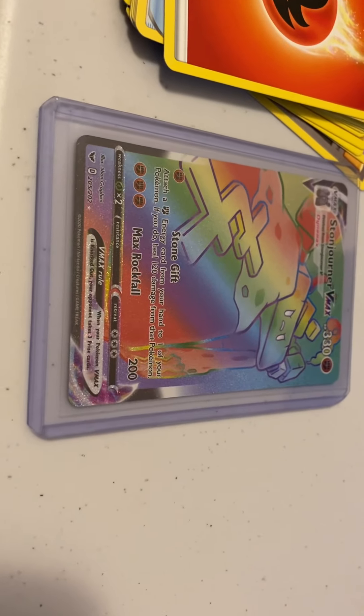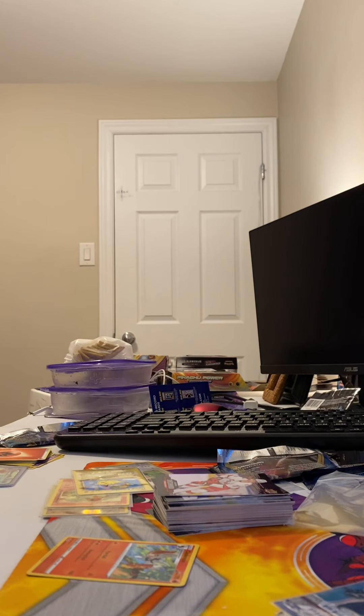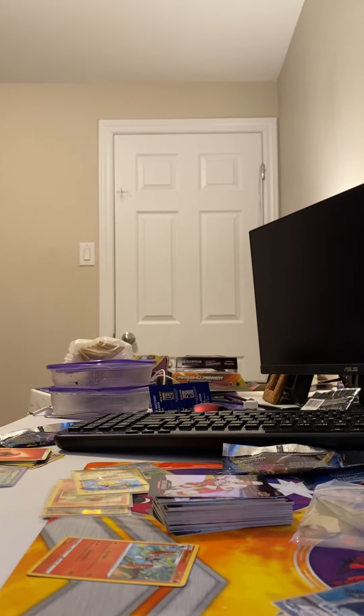I just opened the pack and I got this Stone Jar D-Max in a couple packs. I'm just going to show you where I get this opening stuff. Oh my god! I just got a Semi-Scorch D-Max! That's two D-Max's in one box.